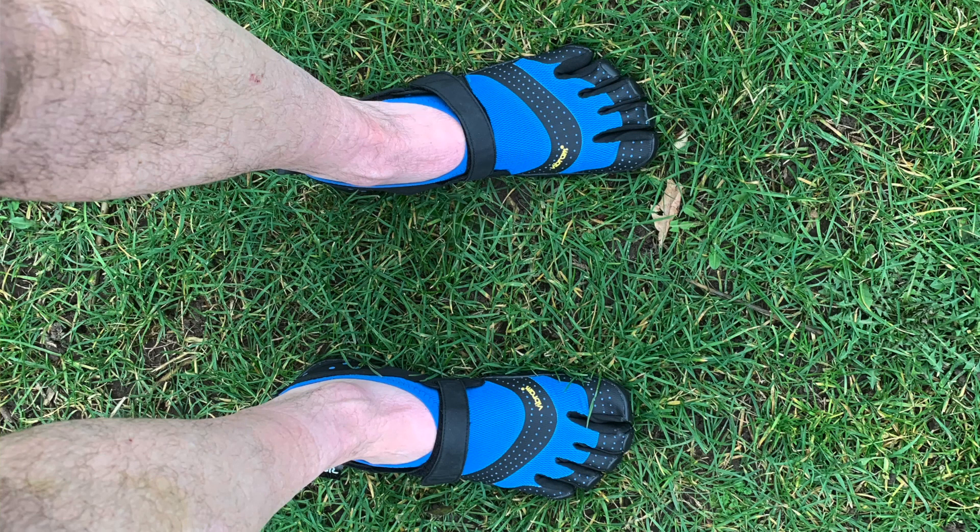These are the shoes for me. I wouldn't recommend them to people who are not accustomed to walking or running barefoot. But I've been walking barefoot in the neighborhood and running barefoot on my treadmill for the past two years, even a little more. And they're exactly what I needed.